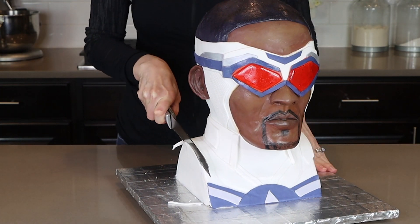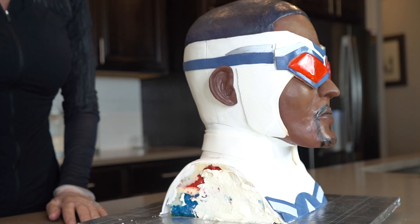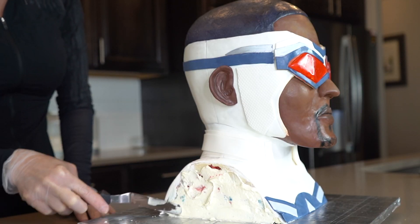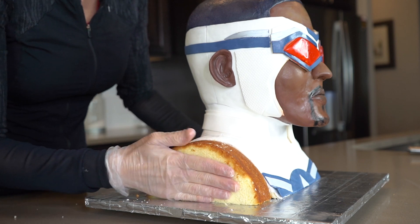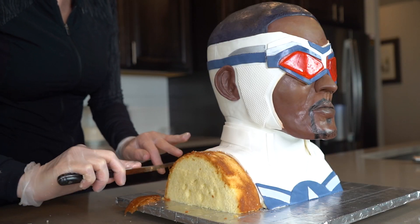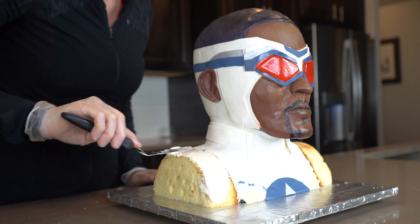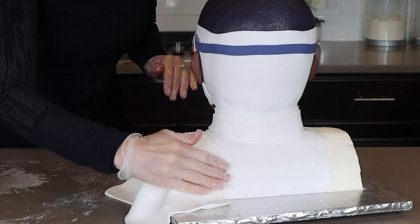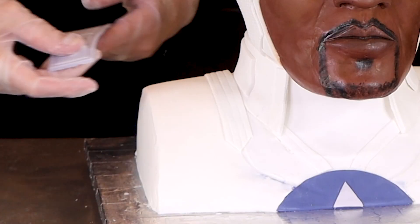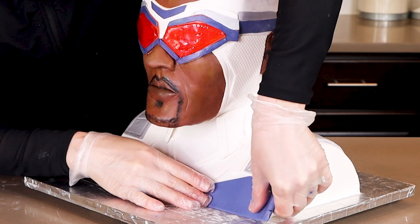I was almost finished with this cake and decided to add more cake to his shoulders. I just happened to have one more cake in the freezer, so I'm sticking a half circle onto both shoulders and then recovering them in buttercream and fondant. I am really glad I made this change — I think it looks so much better with more shoulders. And lastly, I'm finishing him off with some beautiful decorations on his suit.